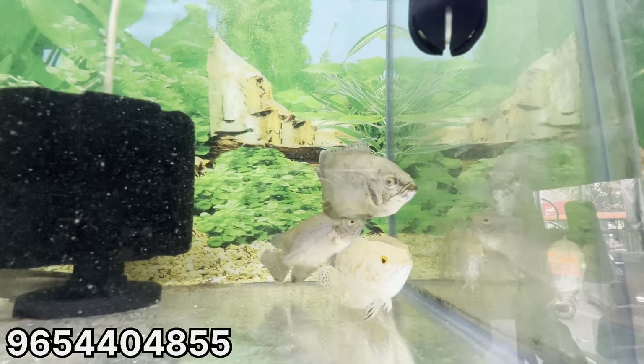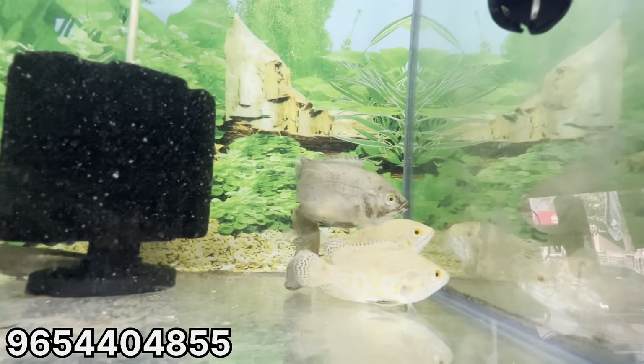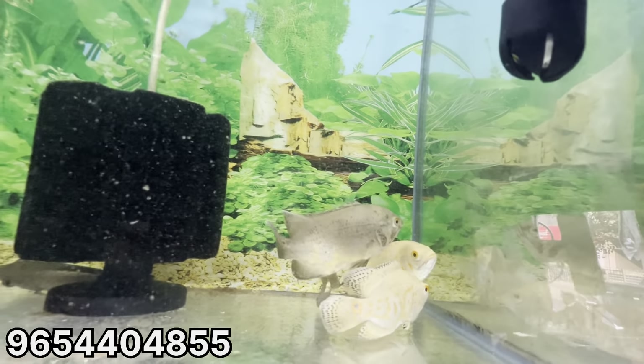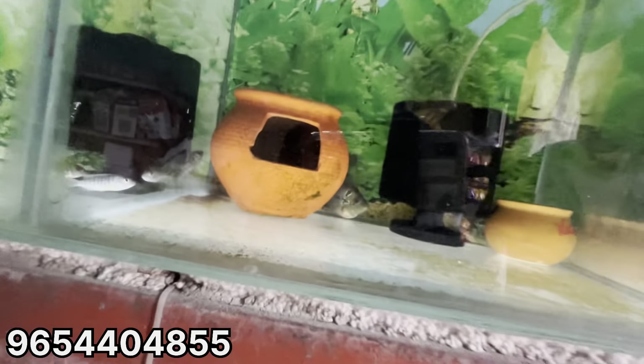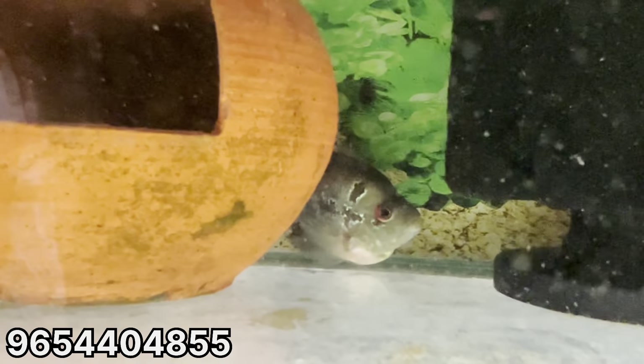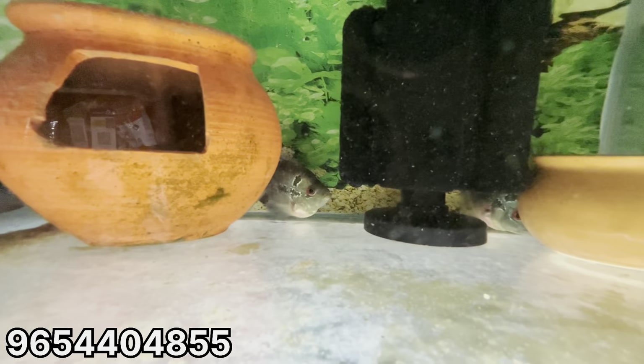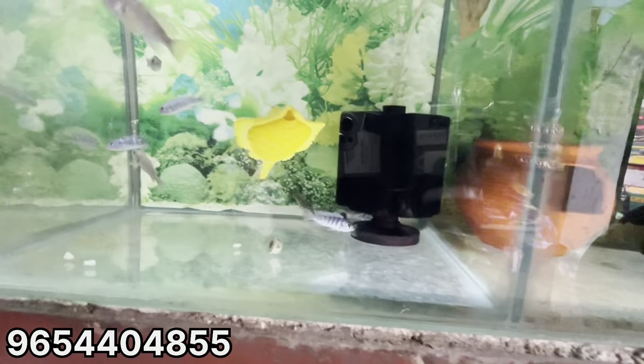Hard variety: Albino and Tiger. 2nd color of color hard variety — short body flower. Size 3 inches, short body flowers, hard variety. Hard variety: Chicle, Blue.